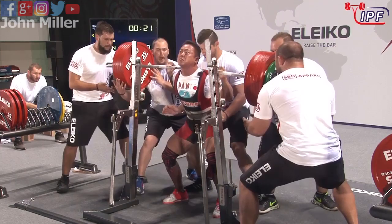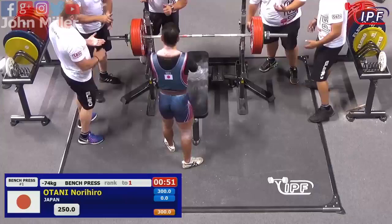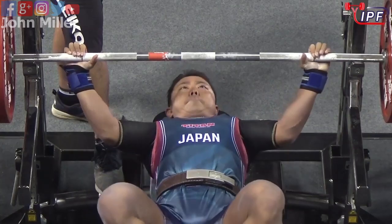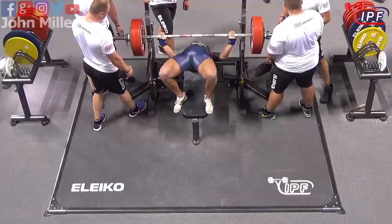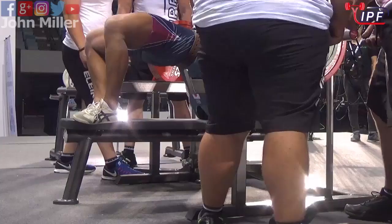That looks better on that one — from here it looks good, let's wait and see what the referees say. Because if you open on a world record and it goes wrong on the opening lift, you're stuck with it, there's nowhere to go. That looks good — 250 kilograms for a world record, and it's his first attempt.